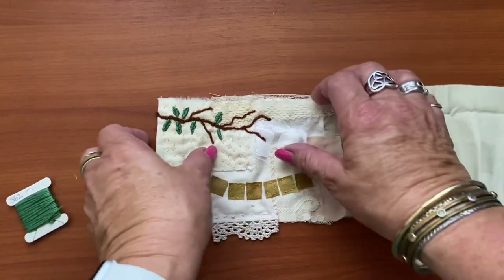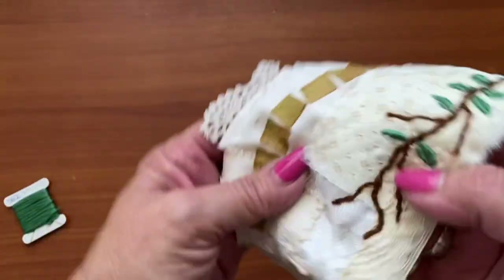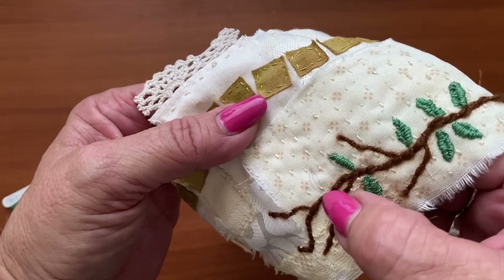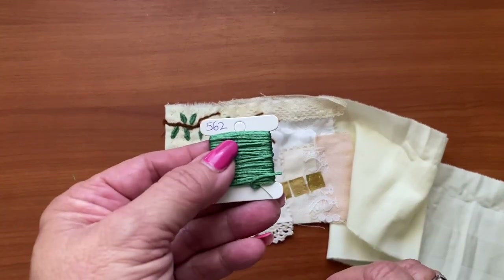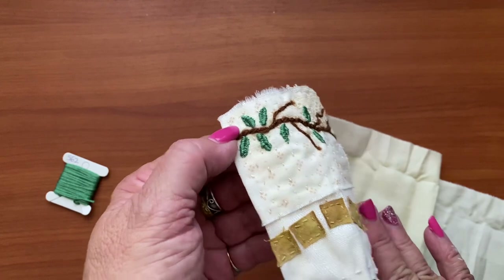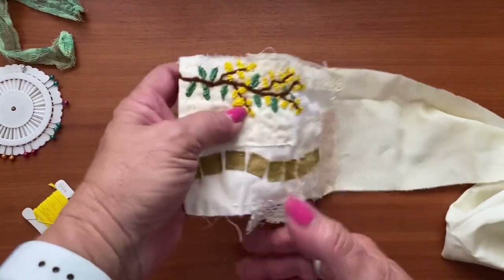I am trying to give mine a bit of an Australiana theme, which is of course why I picked the wattle. For the leaves, I used a very sharp pencil to lightly trace out the shapes to give me a guideline, then did simple straight stitches working from the outer edge of the leaf into the middle. They're not perfect — a bit wonky — but they're leaves, they're green, and I'm happy with that.